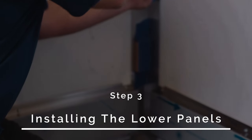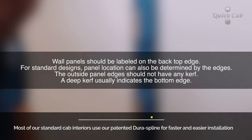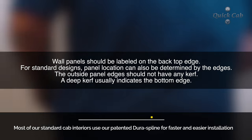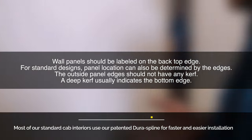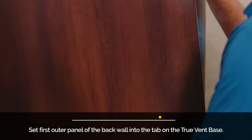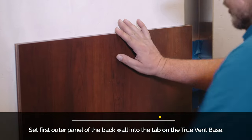Step 3: Installing the lower panels. Most of our standard cab interiors use our patented DuraSpline for faster and easier installation. The wall panels should be labeled on the back top edge with tier, side, and order. Start with the back wall lower panels. Starting from one side, set the first outside panel into the tab on the true vent base.